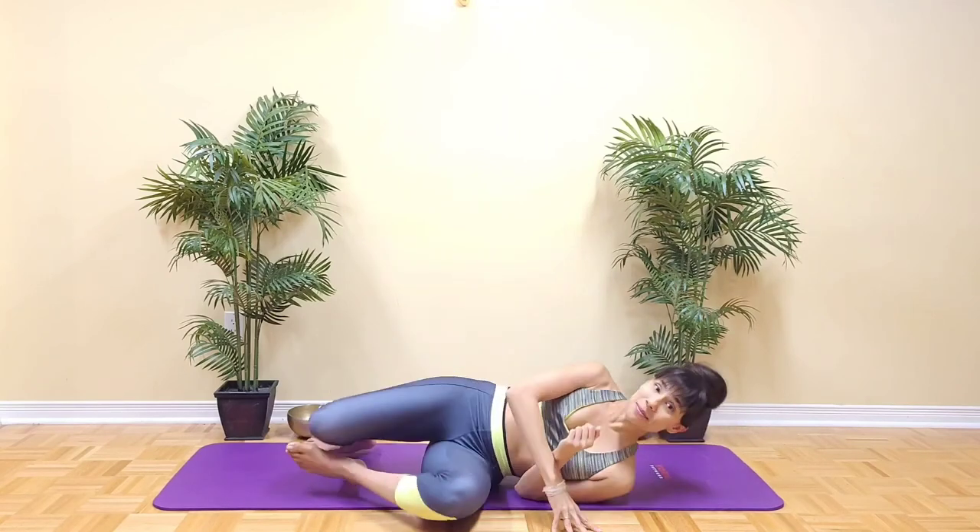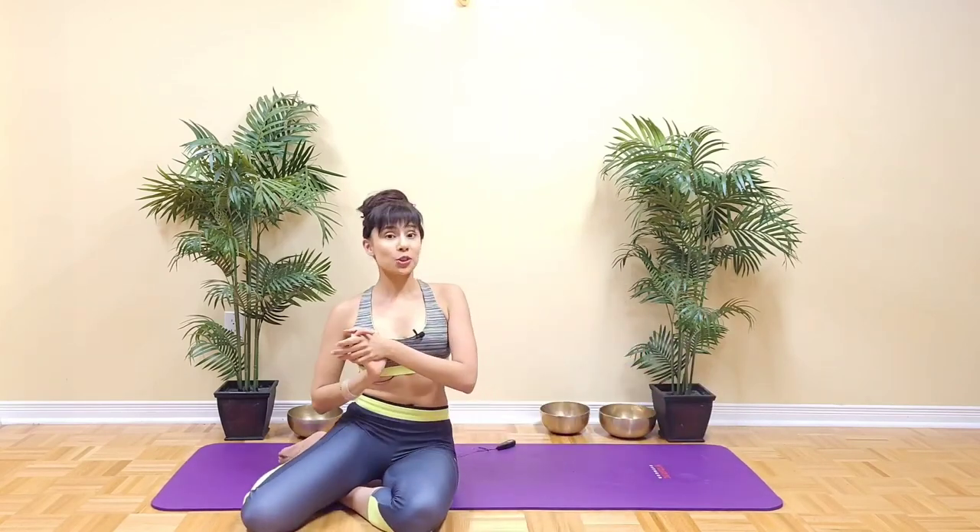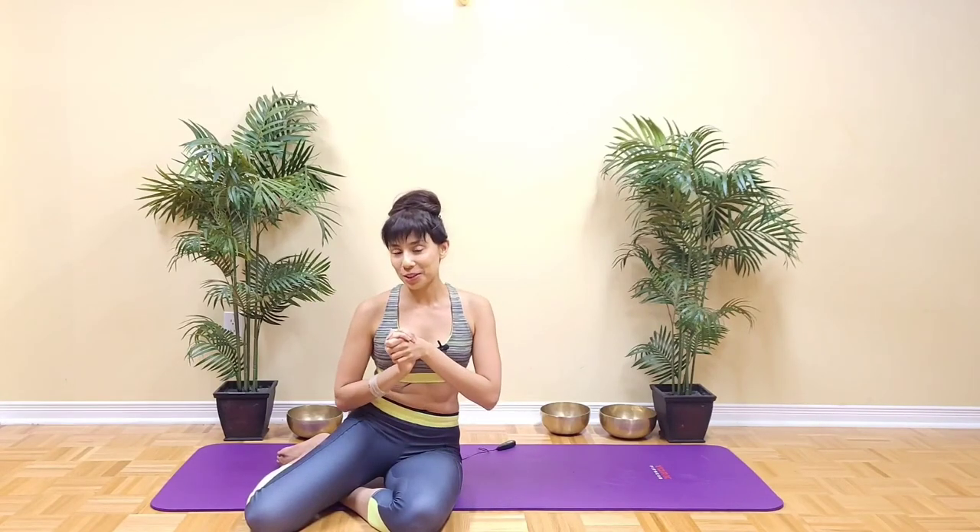Thank you for joining me. I hope that this helped you feel the hamstrings and the glutes activate. I'll see you again very soon for another video.